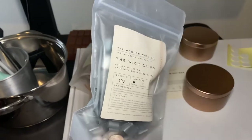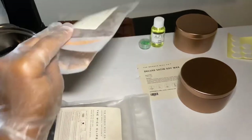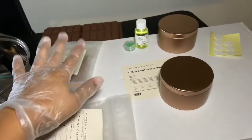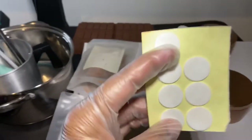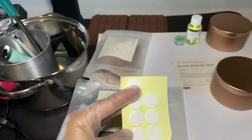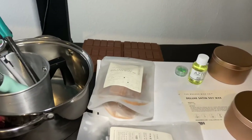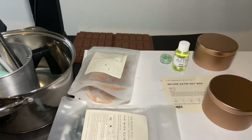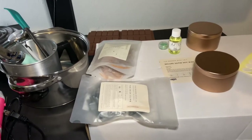I also have these wick clips to stick your wooden wicks into. You can use any kind of wicks — cotton, eco, any type — but these are the ones I use. You're also going to need wick stickers, which go on the bottom of the wick clips in order to stick them inside the candle vessel.